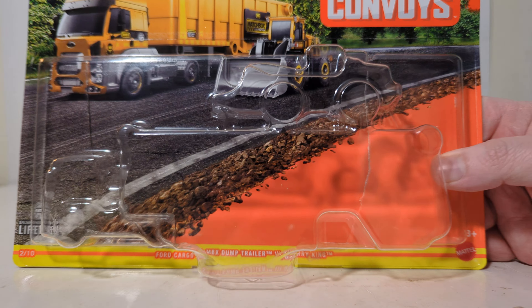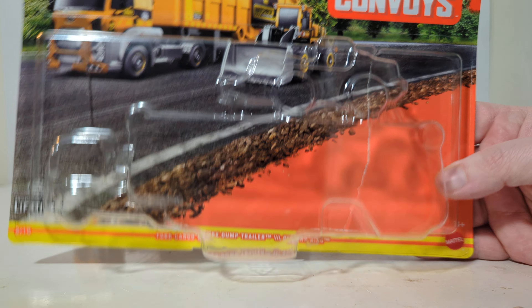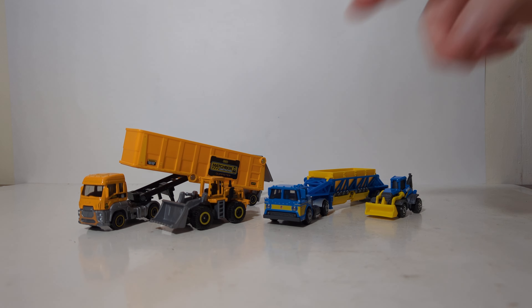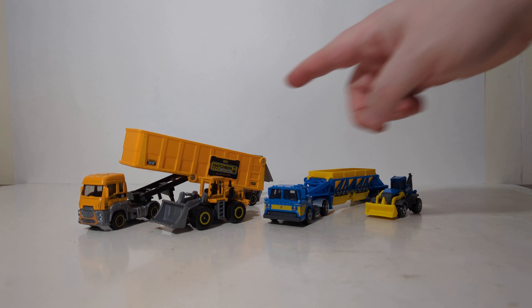Hello everyone, thanks for joining me for another episode of DieCastEmporium. To be honest with you, this is actually my second take for this video. We had a pretty big, massive snafu with the video recording when I was doing this the first time, so you won't get to see the unboxing. Not that I think it'll matter to most people, so I appreciate your patience.